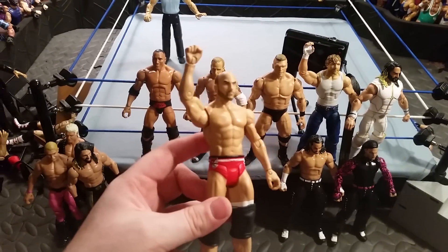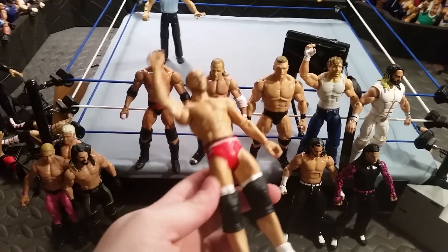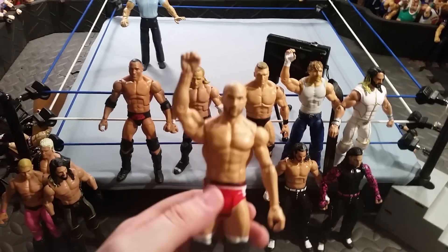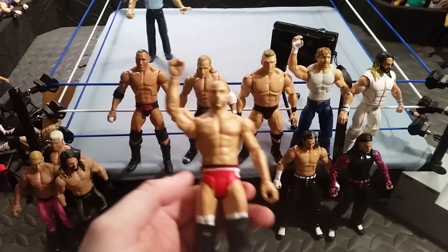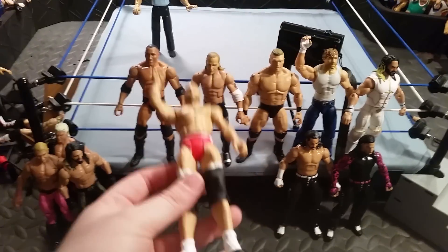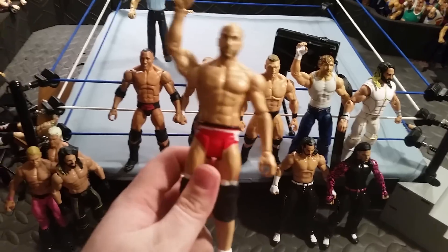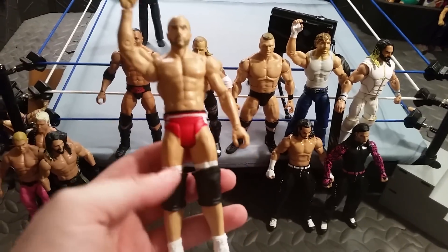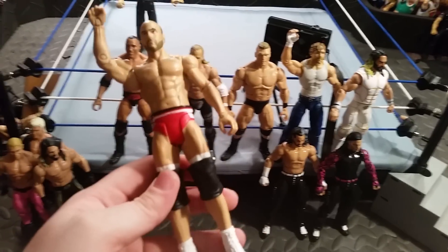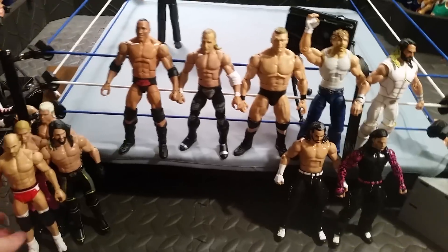Next up is this Cesaro. Before, this Cesaro just had the trunks — that's it — just chilling in my bin. When I got the new basic Cesaro, I was like, well I don't need the gray one because I already bought the Elite, so I just cracked the torso, put it on this, and also put the calves and boots on it. Now I have another Cesaro, but this time it's in red. I was debating on putting the knee pads on it, but after looking at it without them it kind of looks weird. That's the Cesaro I have — another Cesaro to my collection.